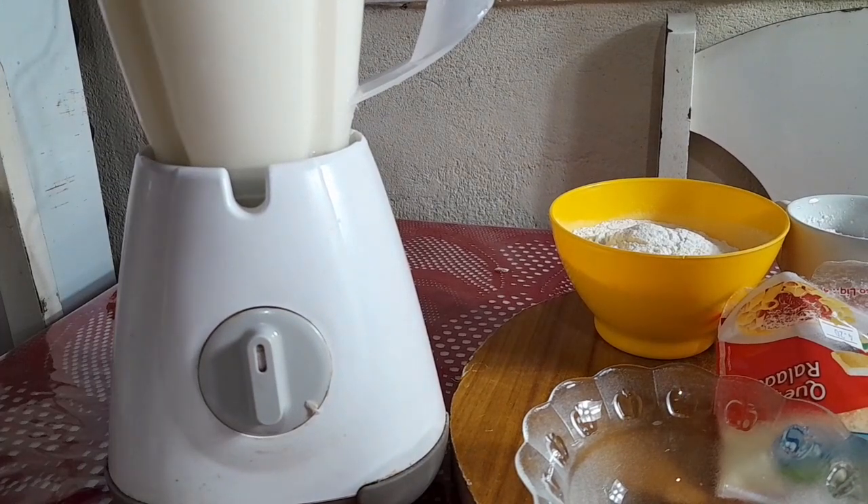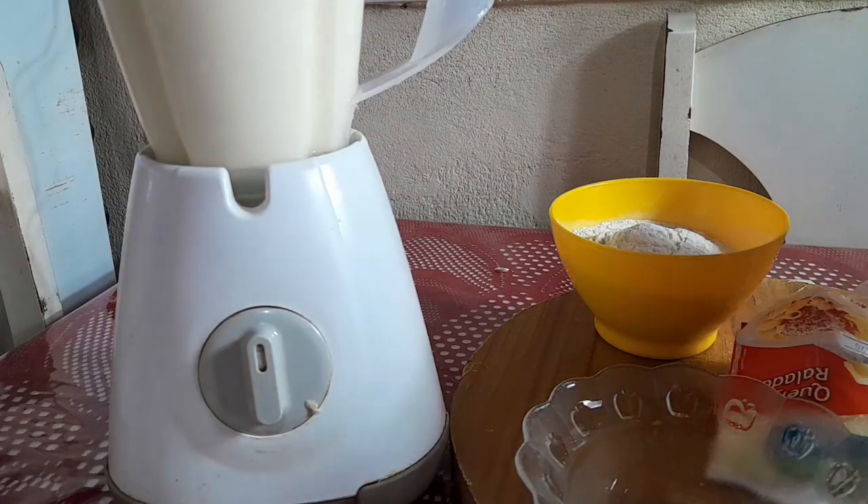A ordem dos fatores não altera o resultado nesse caso. Eu estou colocando assim nessa ordem, mas você pode jogar tudo no liquidificador e bater que vai ficar a mesma coisa. Vou estar colocando agora a massa.